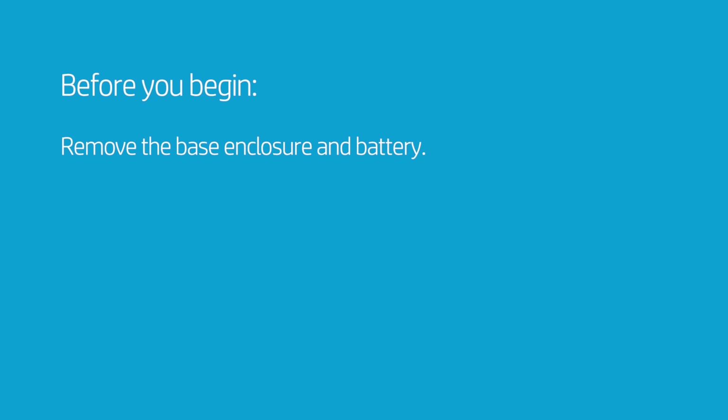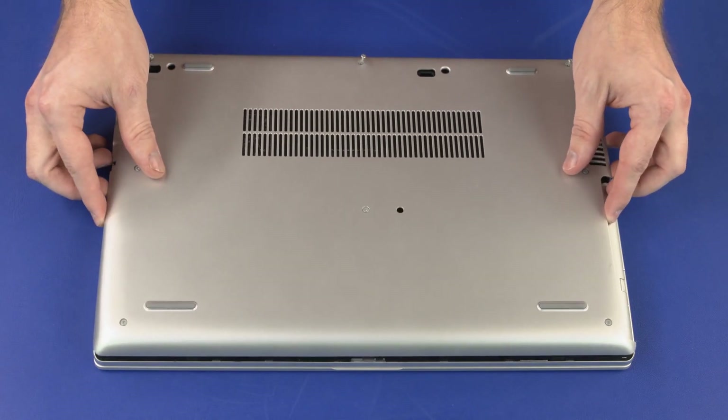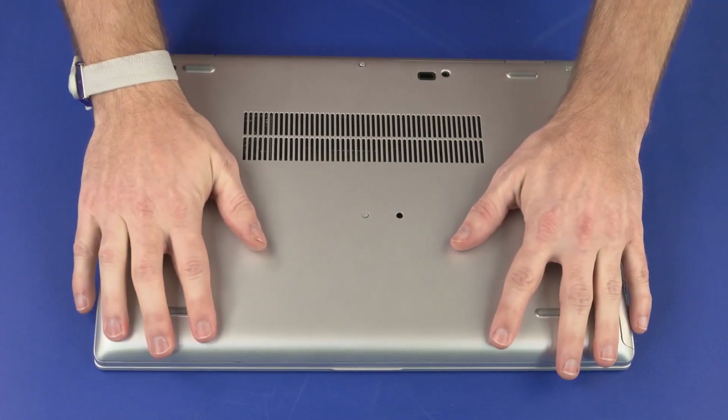How to Replace the Display Panel. Before you begin, remove the base enclosure and battery. Removal: Place the base enclosure onto the notebook and apply pressure around the edges to secure it into place.